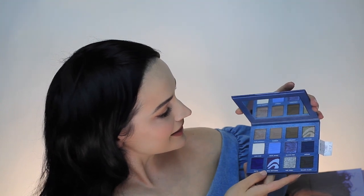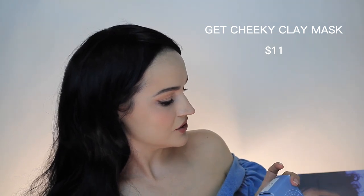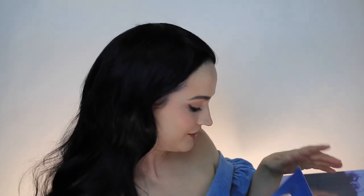Purple, black, silver - very very nice. Next in here is the 'Cheeky Clay Mask.' I guess you can use it all over your body. This is a clay mask - I'm gonna try it tonight after I take off my makeup. Very nice. Let's see what else is in here.